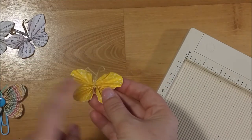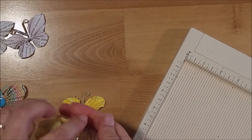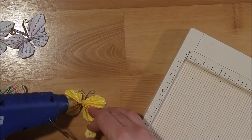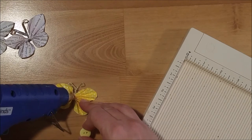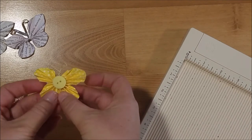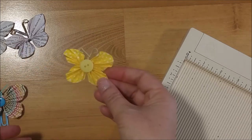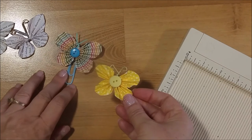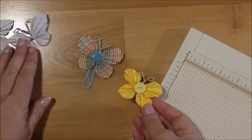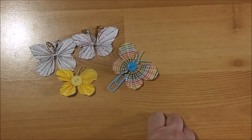I'm going to take these pliers to curl the antennae. Then the last thing I want to do is glue a button to the middle of it — I'm going to use hot glue since you have metal here. You can also add a paper clip to the back if you want to turn it into a paperclip for your planner, or just stick it on a page, a pocket, or whatever.